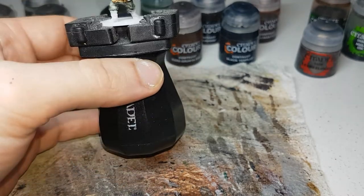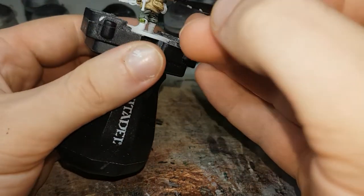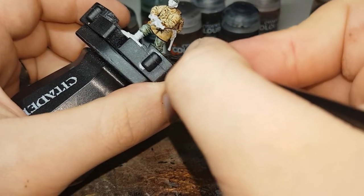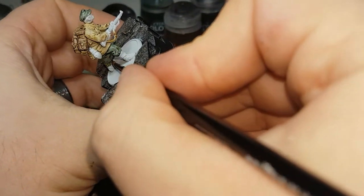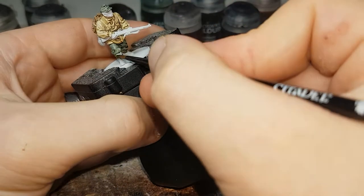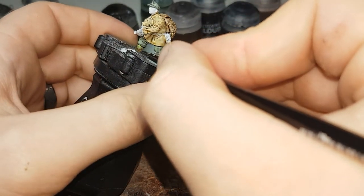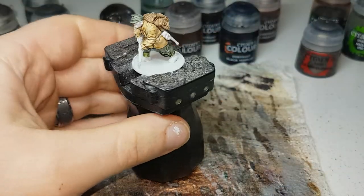The next color I'll move on to will be Militarum Green, and I'll use this to paint in the top of his boots where his socks poke out. If you don't want to paint this in Militarum Green you could also use Skeleton Horde. But I just wanted to use this to add a bit more color and variation. I'll let that dry and then we can move on to the next color.